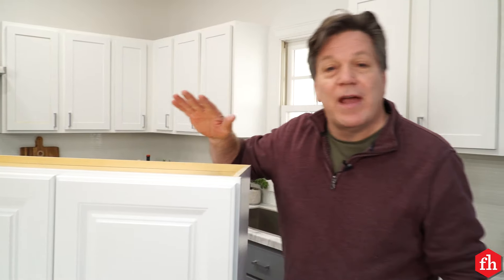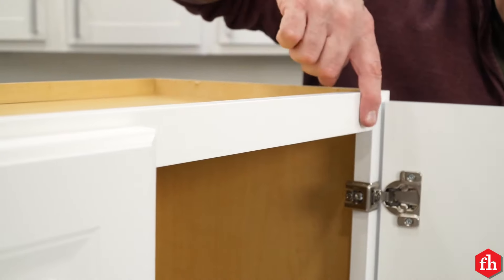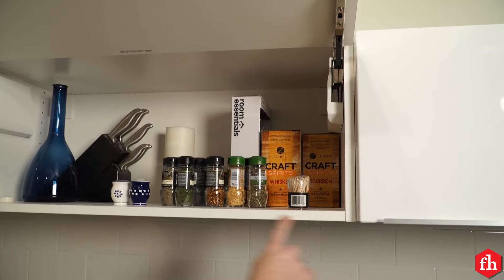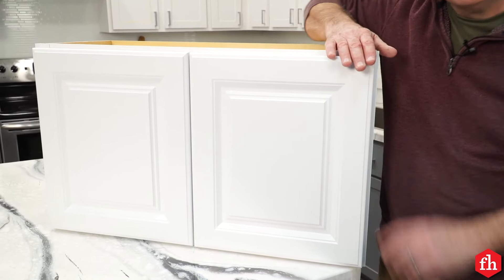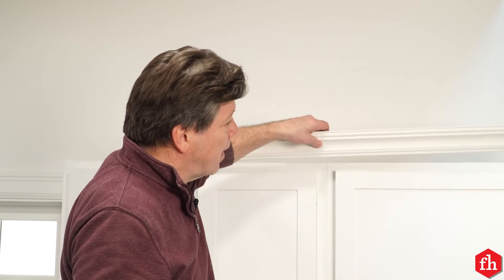There are a few things to think about when installing crown molding on your cabinets. What kind of cabinets do you have? Do you have a cabinet with a face frame, like this cabinet, or do you have a European-style cabinet with no face frame? Also, what kind of doors do you have? Are your doors fully overlaid, like this one, or are they partial overlaid, like this cabinet here? Once you determine what kind of doors and cabinets you have, that'll determine how you attach your crown molding to the cabinet.